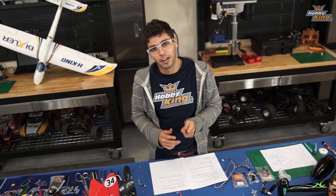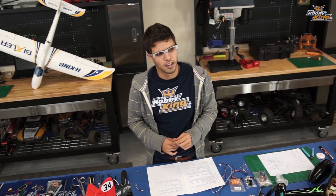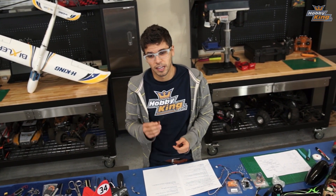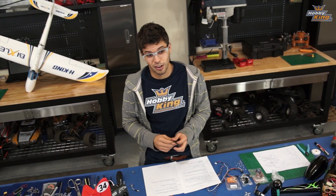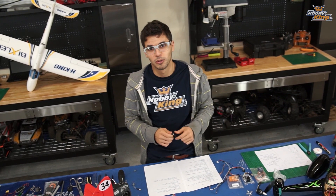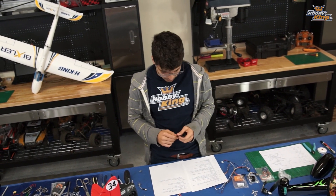Alright guys, so keep a lookout for next week. We're going to have pretty much — I think it's a boat week mostly. We're going to do the Ariane 2, that boat Byron was talking about. I ordered it and it should be very fast. Then we have two little boats and outboard boats. It's going to be fun.